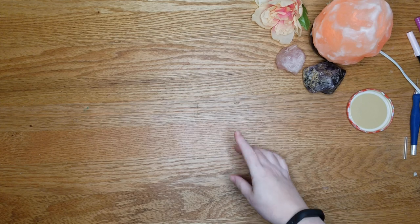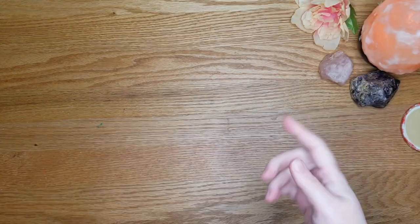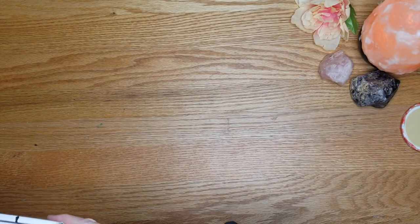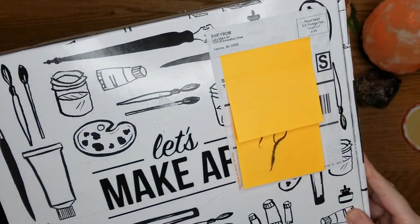Hello, I'm Ari, and today I have another unboxing for you. This is the Let's Make Art watercolor box.